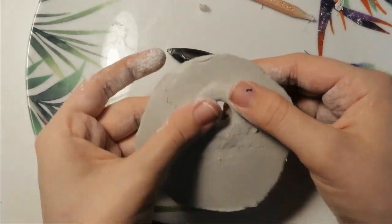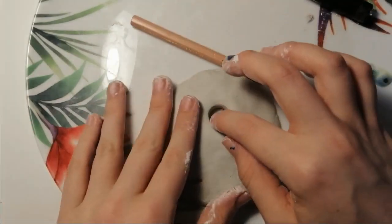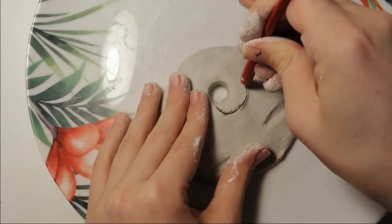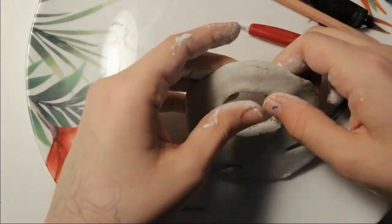Hi guys! So for this video, I hope to be showing you the processes behind me making my dolls. I'll show you the clay part, where we basically sculpt the face, the painting, and then the assembling, and then the final result.